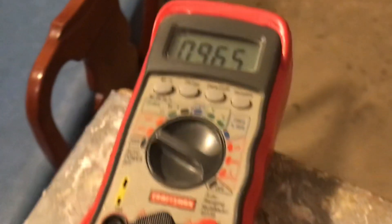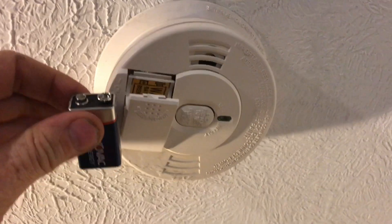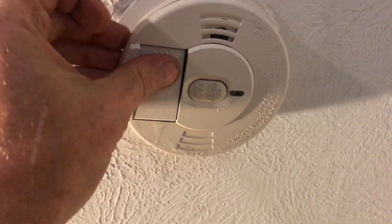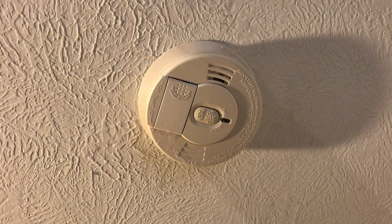This new battery is 9.6 volts. Now that we've got a strong enough, really fresh battery, your smoke detector stops beeping.